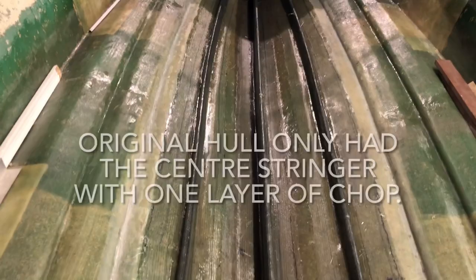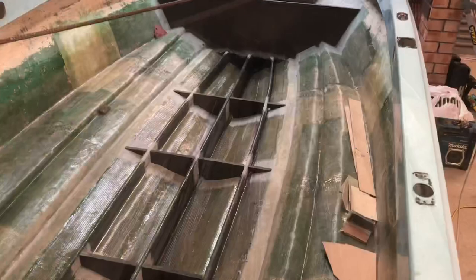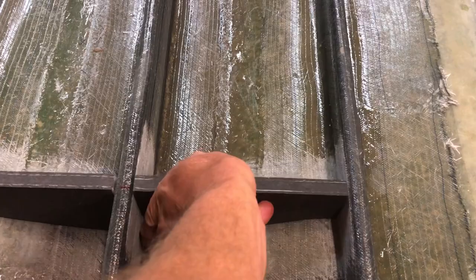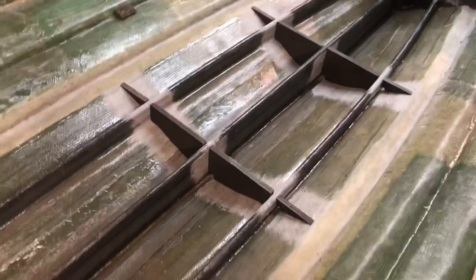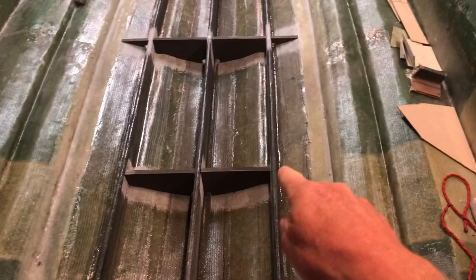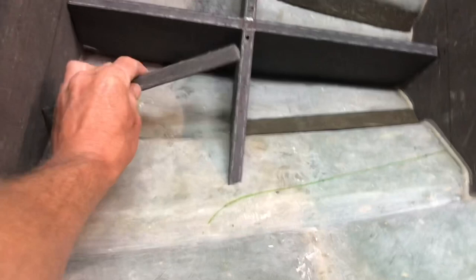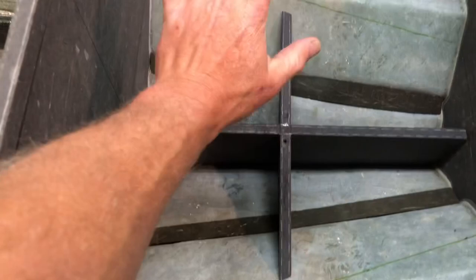Now those stringers are all glassed in. I've scuffed the surface up and I'm cutting a whole heap of more crossways members, and I'm going to be glassing those in under the floor. I don't need the little ones in here because the actual rear seat will sit across all that and hold it pretty strong, but I'm putting the centre ones in anyway. And up in here, under this floor, I'm going to be filling in that lifting strake with those. When I glass all this up, it adds a fair bit of strength there.